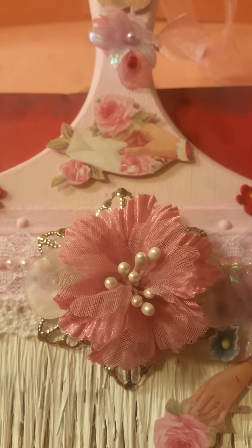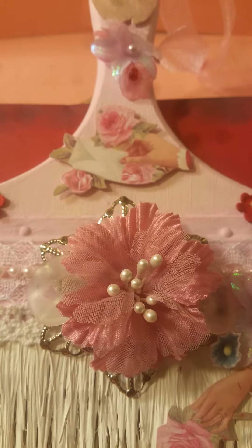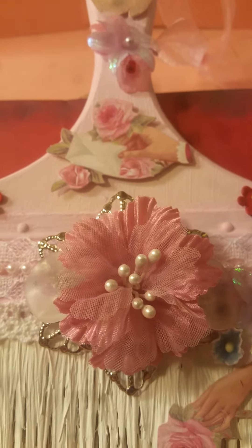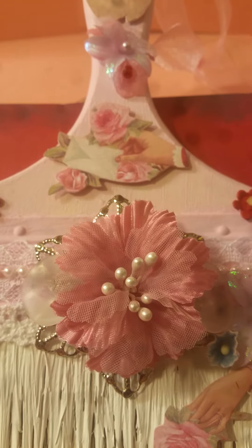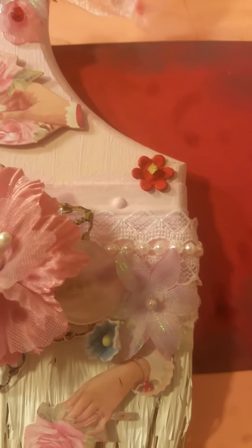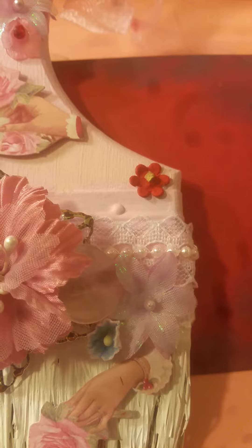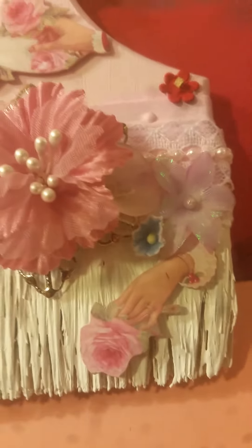First thing I want to show you is this beautiful mauve colored flower with the white beads in the middle. This flower is made out of fabric — very pretty. Another fabric flower are these smaller pink ones with the bead in the middle.